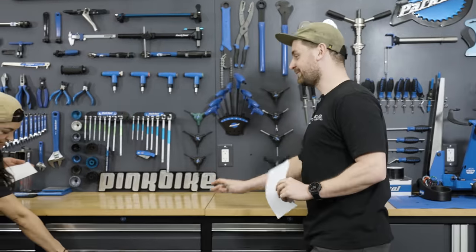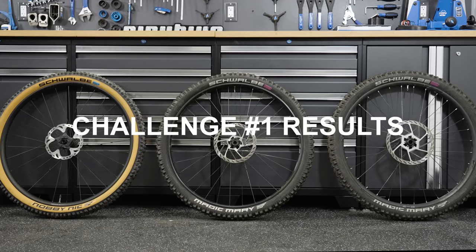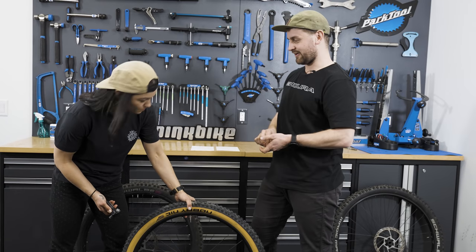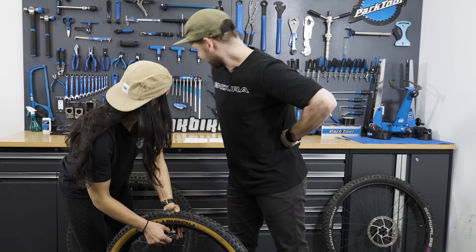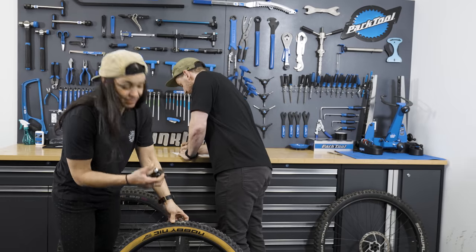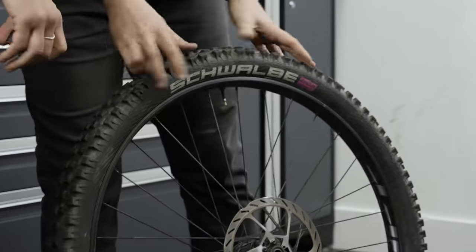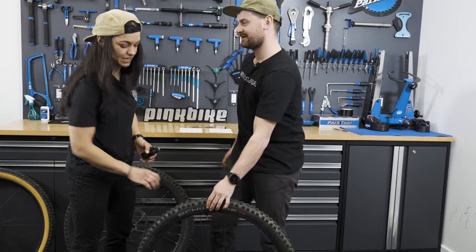I'm pretty confident I've got none of these right, but let's see. You went 14, I went 12 — the truth is 15.5 PSI. One point to Christina! That is not actually what I run my pressure at, just so you know.